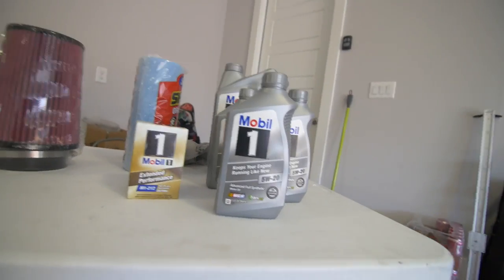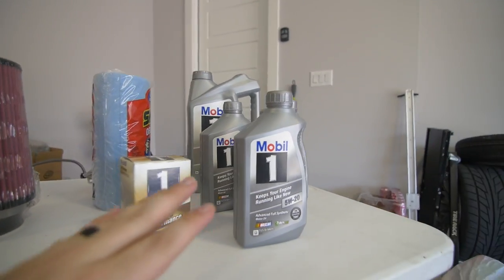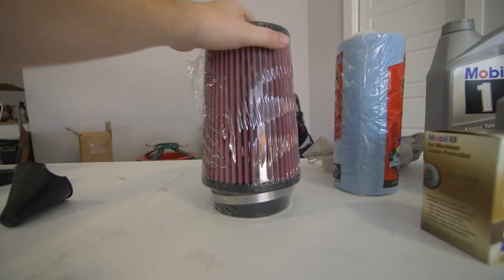Oil change, guys — Mobile One, 5w20, eight quarts for the Mustang. And then we have this.